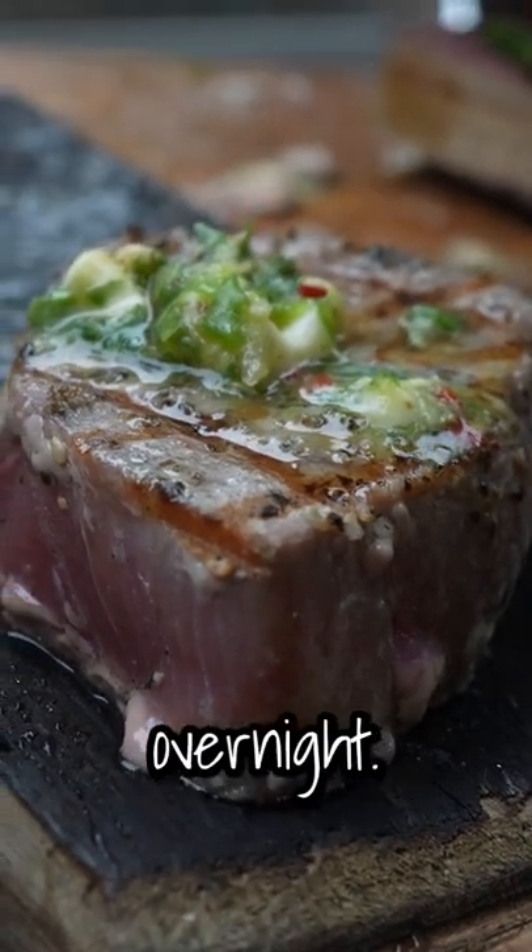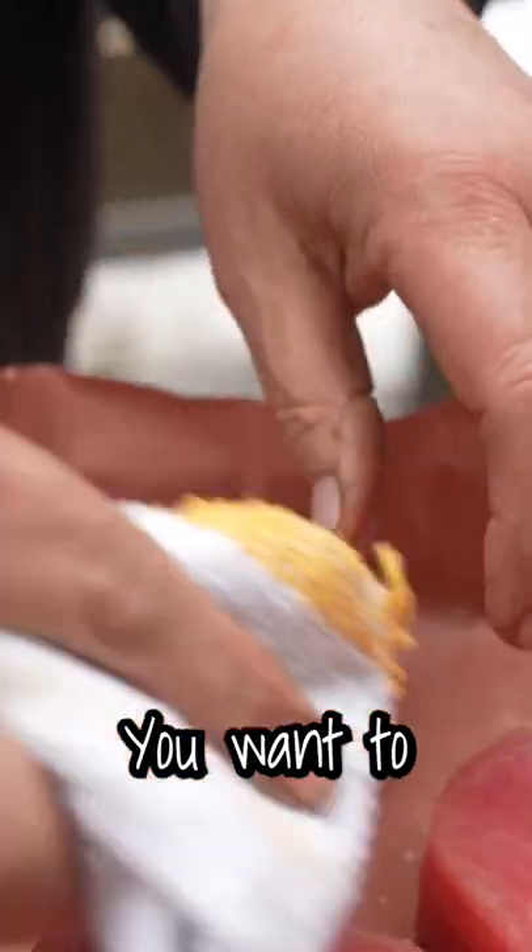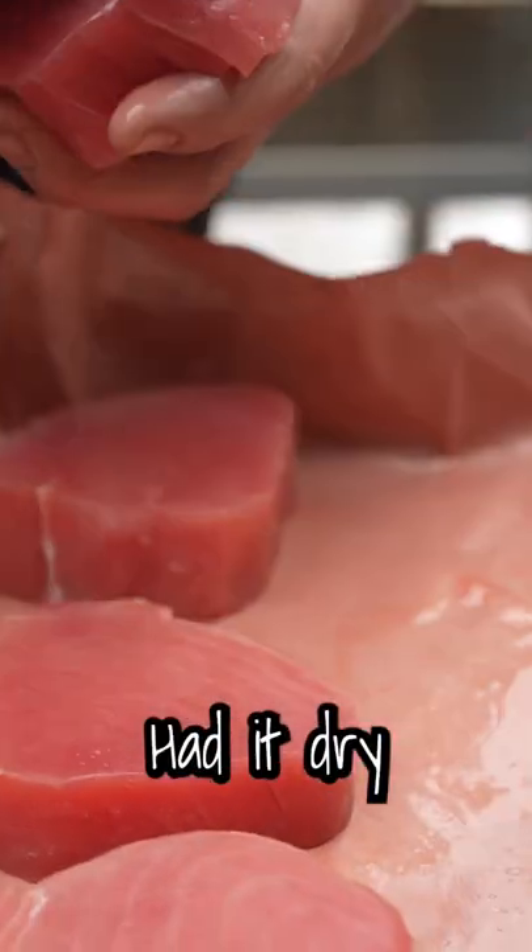You thaw it in the refrigerator overnight. You don't thaw it in water or leave it on your counter. You want to keep the fish cold, pat it dry just like that.